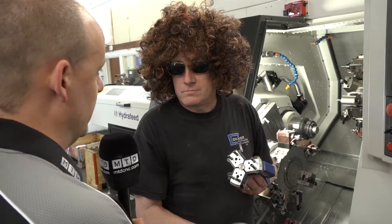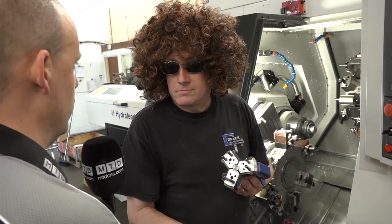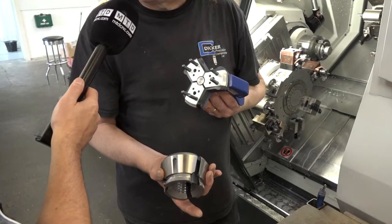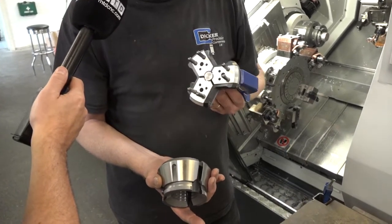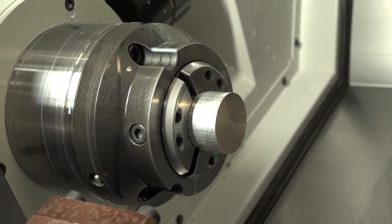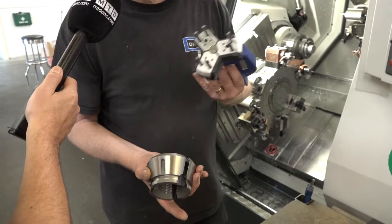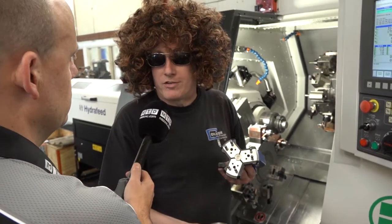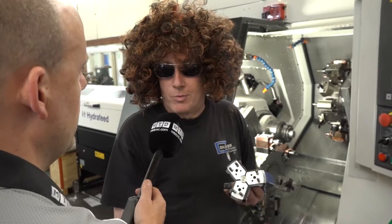How many different bar sizes are you running? If you're doing four or five different sizes you just change four or five different collets? Yeah, that's right. We're building up a stock of collets — when you start with a new machine you buy what you think you're going to need, but this machine has opened up so many possibilities we're finding we have to buy more and more collets of all different sizes, and once we build up a stock we're good to go.